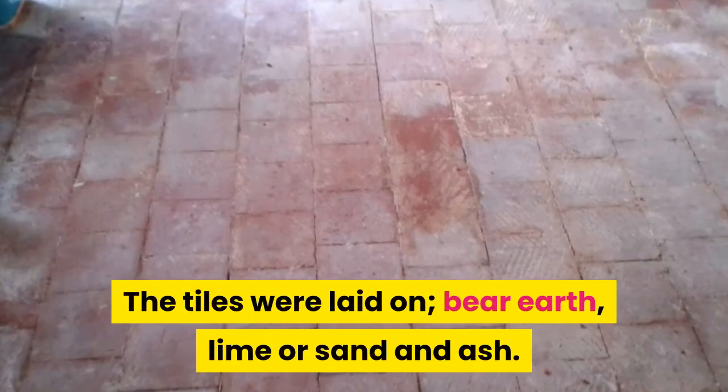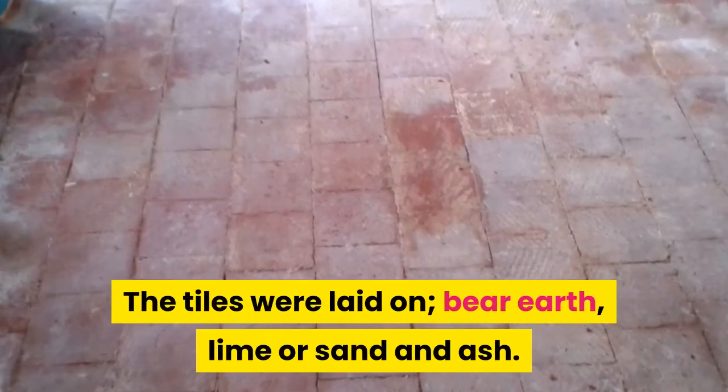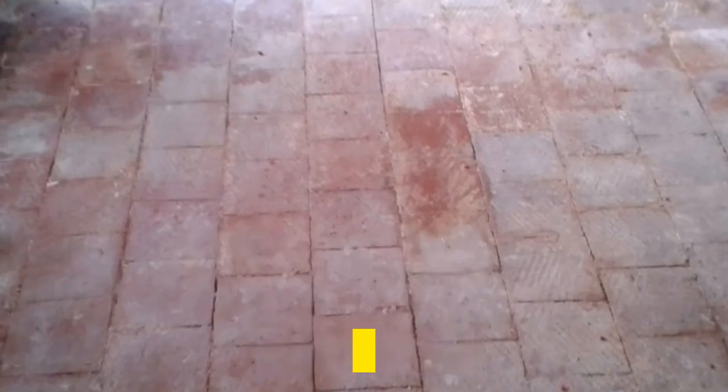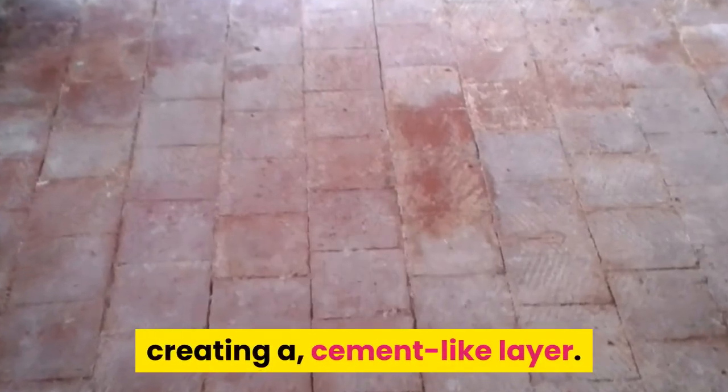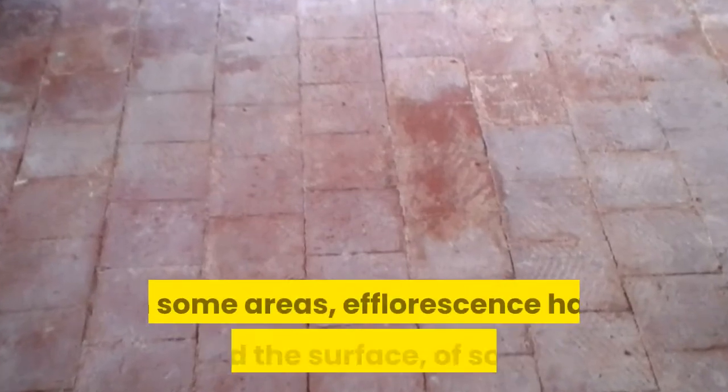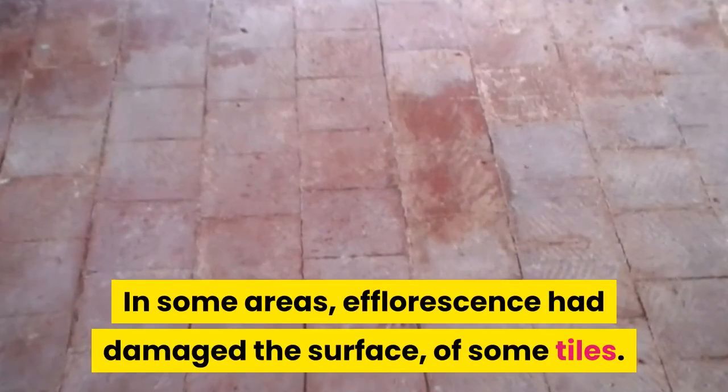The tiles were laid on bare earth, lime, or sand and ash. In some areas there was a substantial buildup of efflorescence creating a cement-like layer. In other areas the efflorescence was light, and in some areas it had damaged the surface of the tiles.